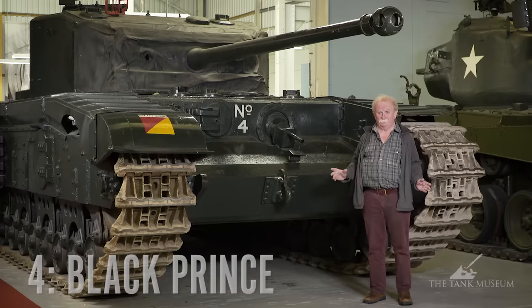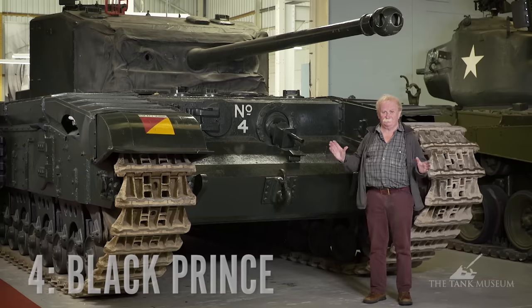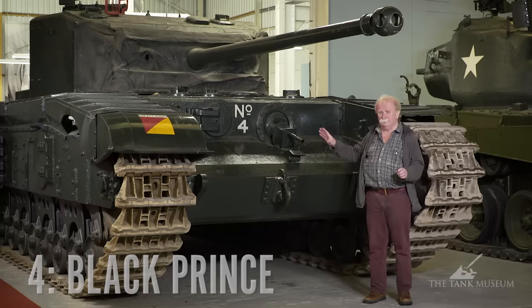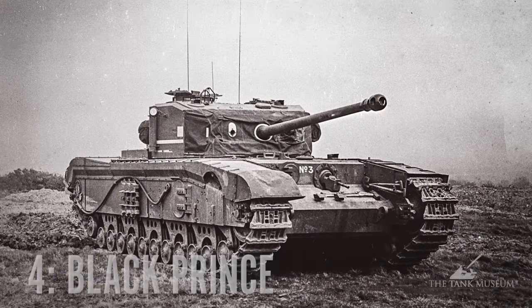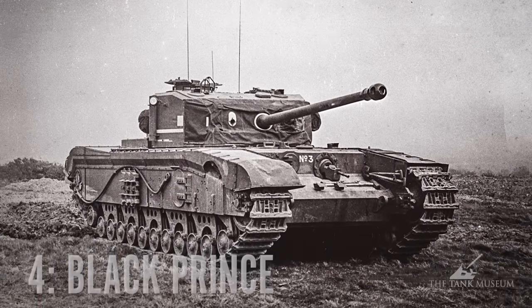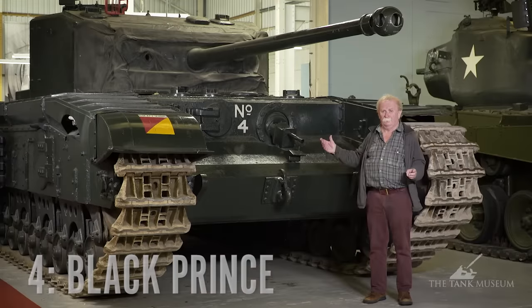Now, Black Prince is on my list of worst tanks, and you may wonder why. You may think it looks pretty good — it comes at the end of the war, it's got a powerful gun. Black Prince was designed by Vauxhall Motors, which is why it looks very much like a Churchill. In fact, it was originally portrayed as the 'Large Churchill' before the people at Vauxhall decided to call it Black Prince. I was going to say it may have been known as Black Prince to its friends, but it never had any friends.